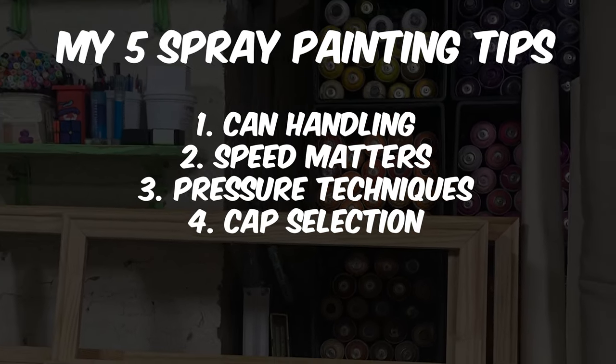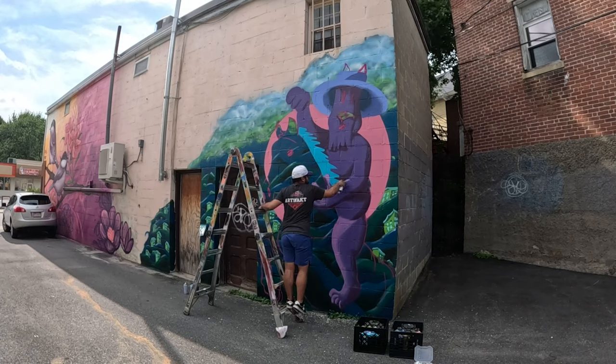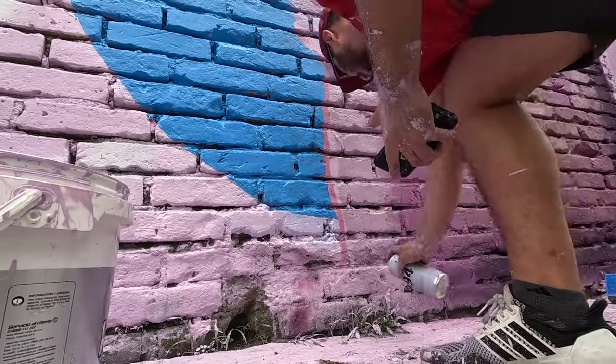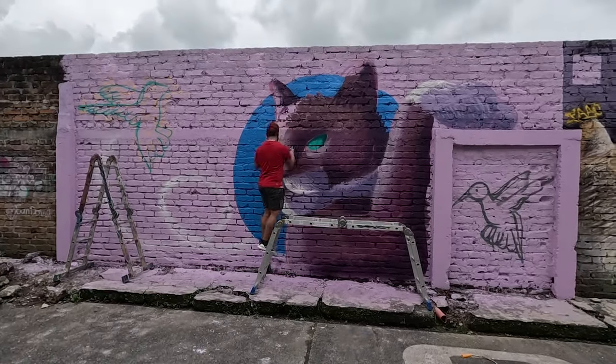Tip number four is all about the various caps to use. Your choice of cap matters because it determines the spray pattern and ultimately the look. This is one of the most difficult things to describe in a video because it really depends on your own preferences and what they have at your local graffiti store.